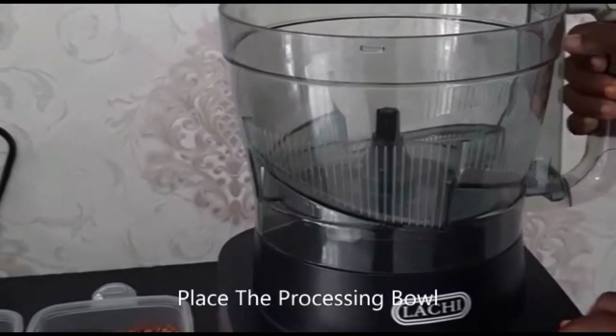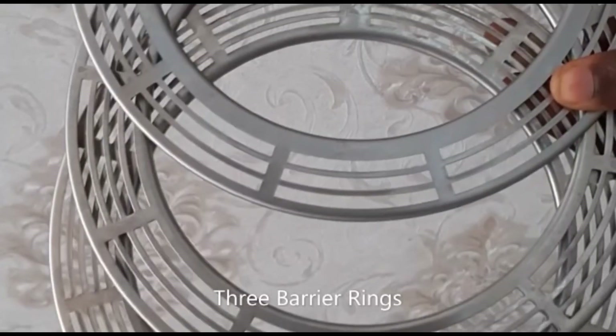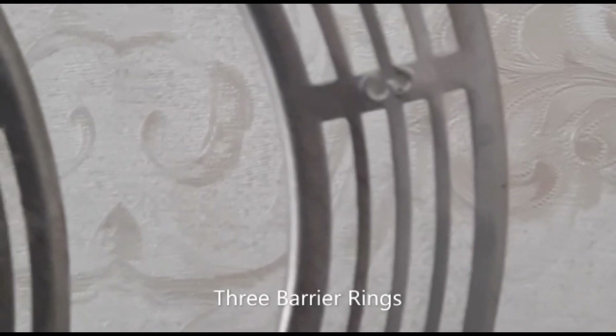Place the processing bowl as shown and ensure it locks in properly. You will find three barrier rings — type 2, 3, and 4 — visibly labeled on the rings.